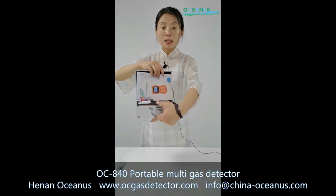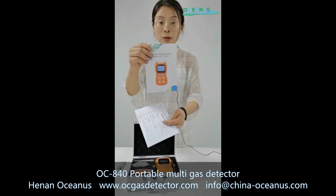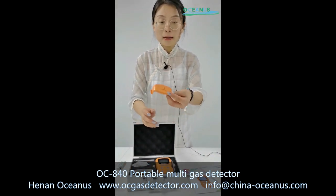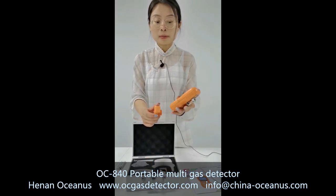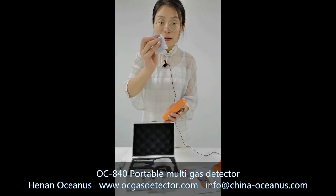This is the package of this product. In this package it has the operating manual and this is the calibration report. And this one is the calibration cap — when you want to calibrate this product, you need to use this part. And this is the charger.